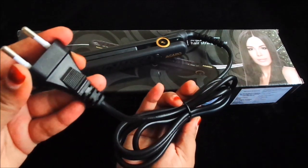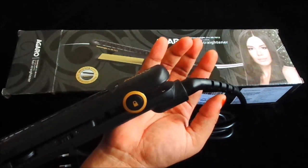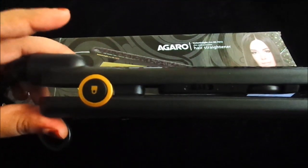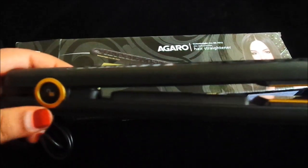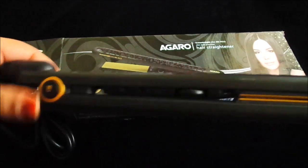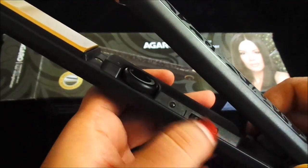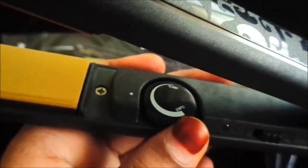This is a 360-degree swivel cord, so when you work with it, it will not tangle or twist. You can see it is currently locked — there is a lock and unlock function. When you push it, it will open, and when you push it back from the other side, it will lock again.